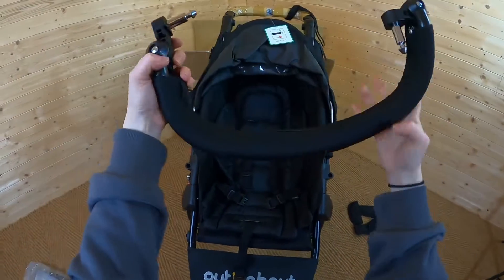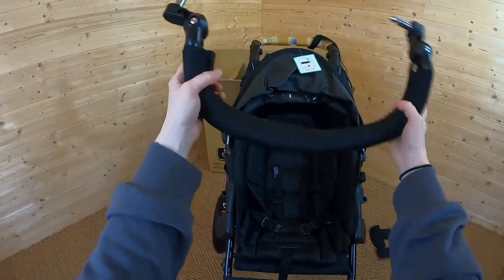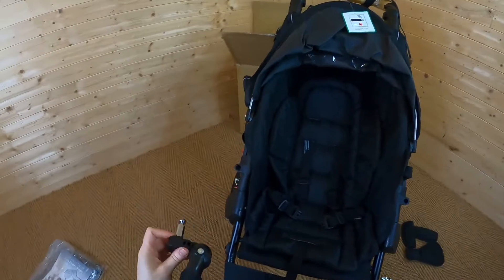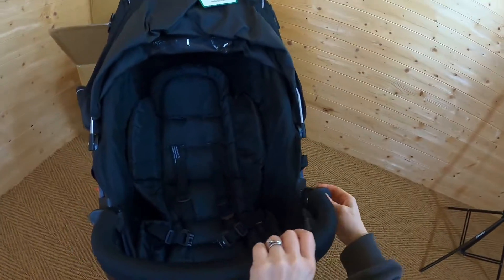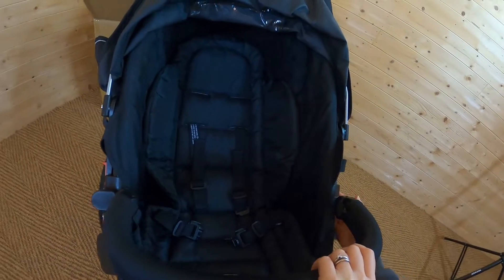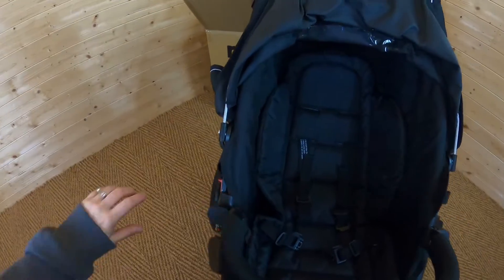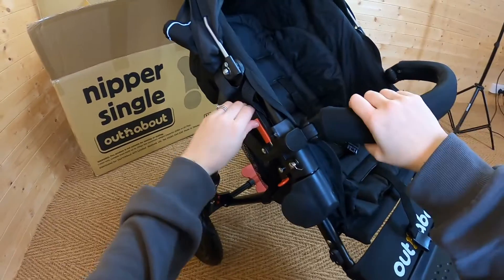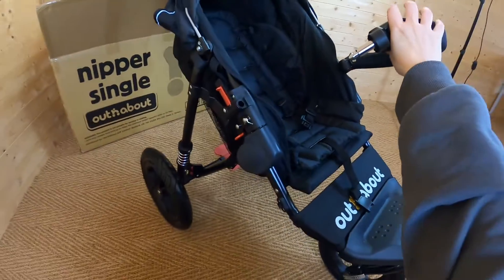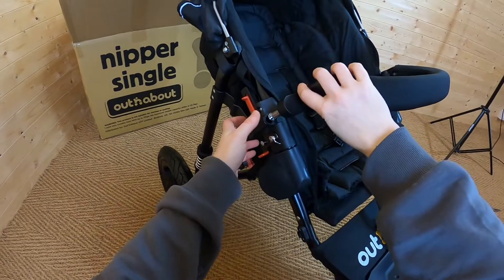Also included — which I missed out when we went through the contents because it was stuck at the bottom of the box — is this removable bumper bar. These are so easy to put on; they just click into place and they've actually got a hinge on them. That means you can remove just one side when getting your baby in and out. To release it, all you do is use this little red lever, press it up, and it just removes so you can pop your child in nice and easily.